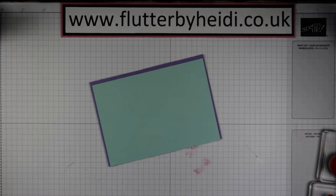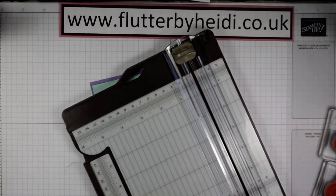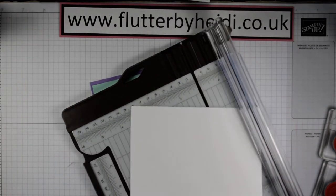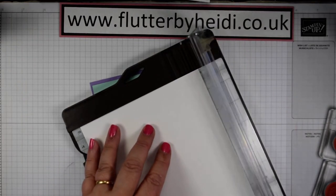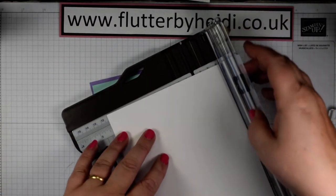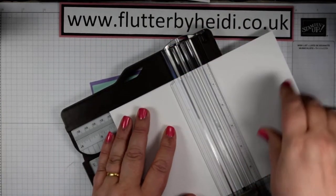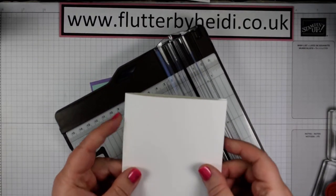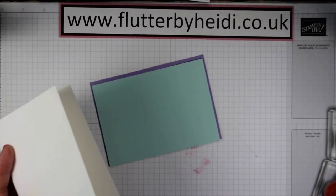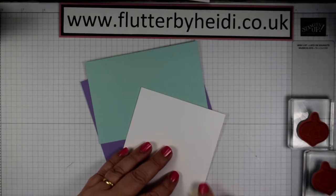I'm going to create a standard card base using some thick Whisper White cardstock, which tends to be my go-to. You can use ordinary Whisper White — that works just as well. You're going to cut this to 14.5 centimetres by the full width and then score at 10.5. Let's create our card base and reinforce that with your bone folder to get a nice sharp crease on the top.